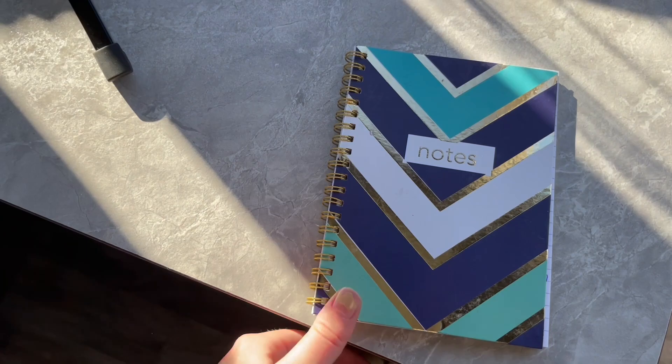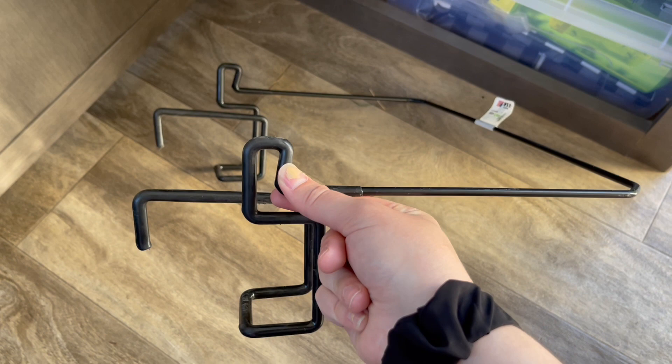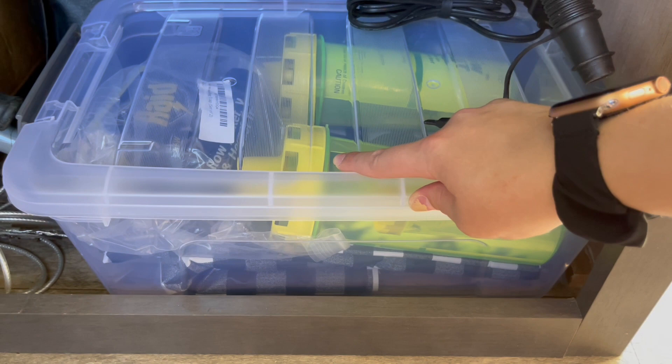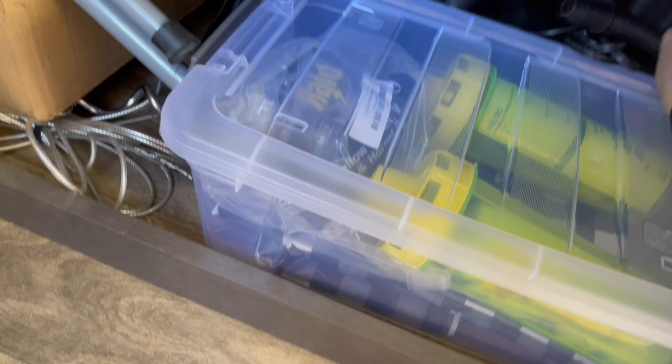Underneath the microwave I have another cupboard. I have this thing that goes on the picnic table and holds your garbage bag — it fits the Costco fold-up table perfectly so you have somewhere to hang your trash bag without needing a tree. I also have a bin with wasp traps, because we've been on camping trips where we were literally eaten alive by wasps, along with my tablecloths, my dog leash, some extra personal supplies, and an air pump — because there's always somebody who needs to blow up an air mattress or floaties for the river.